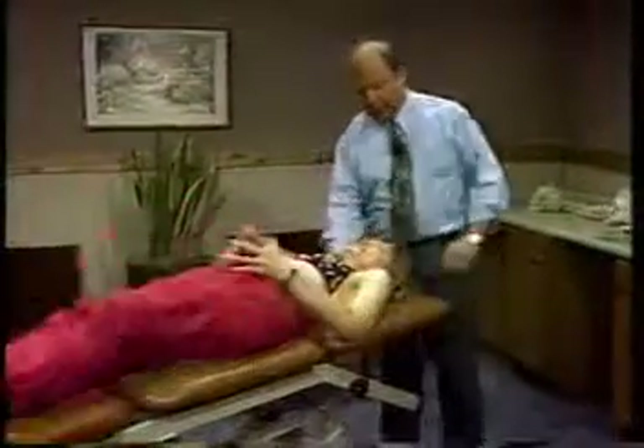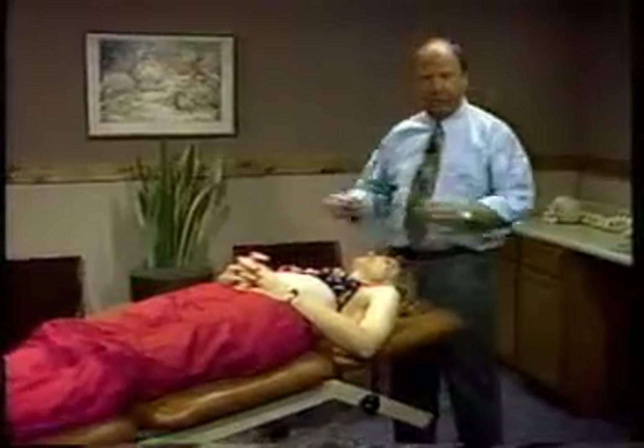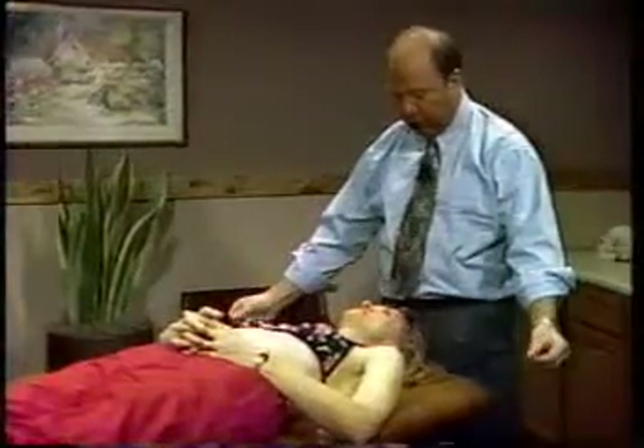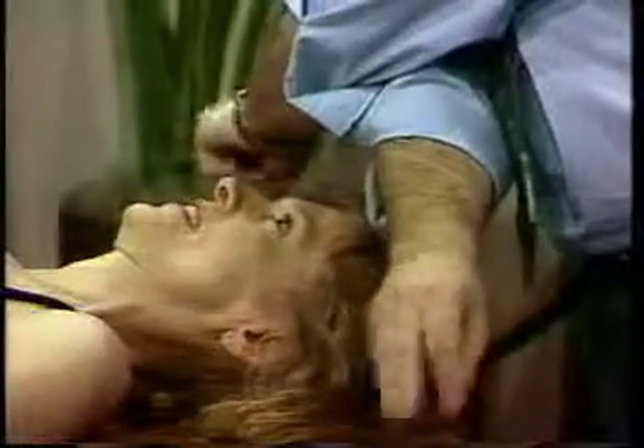For the vestibulocochlear system, we can test the vestibular system by sitting the patient up and lying them down, and test cochlear function by checking for deafness. First, establish whether the patient is hearing symmetrically by rubbing your fingers an equal distance from each ear and asking if they can hear it equally in both ears. One hand may produce more noise than the other, so switch hands to confirm it's the patient and not you.